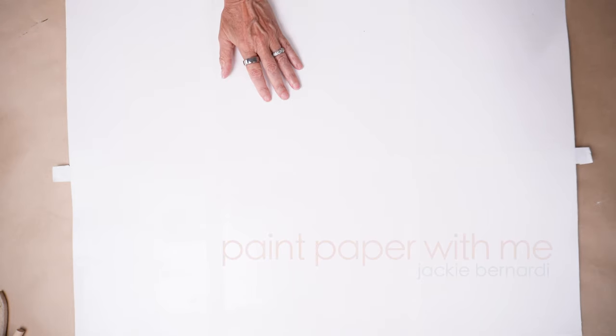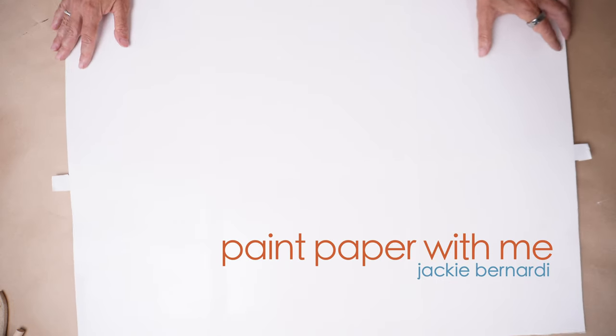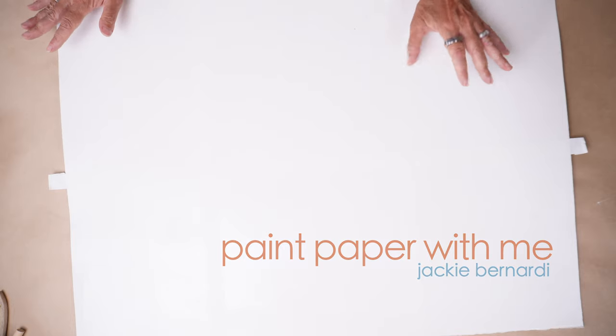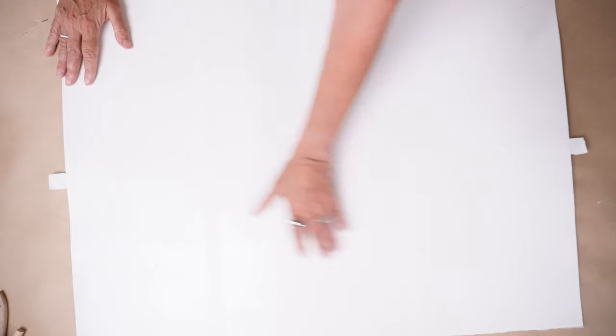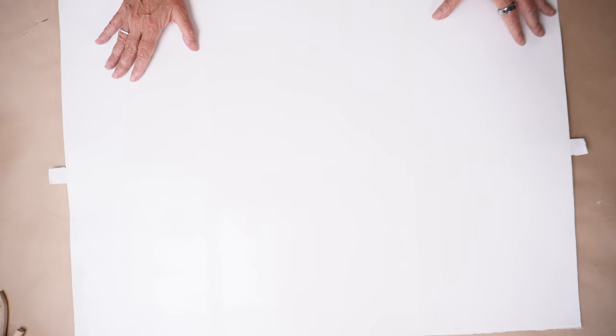I'm going to jump right in and start laying down paint. I'm going to try to keep it to a somewhat limited palette today and do hopefully a lot of pieces. What I have here is an already primed piece of watercolor paper — 140 pound watercolor paper — and I have it primed and taped off so that later I can cut it down to individual pieces if it's something that I like.